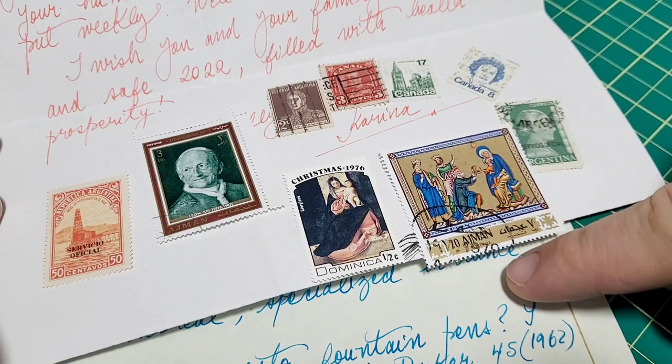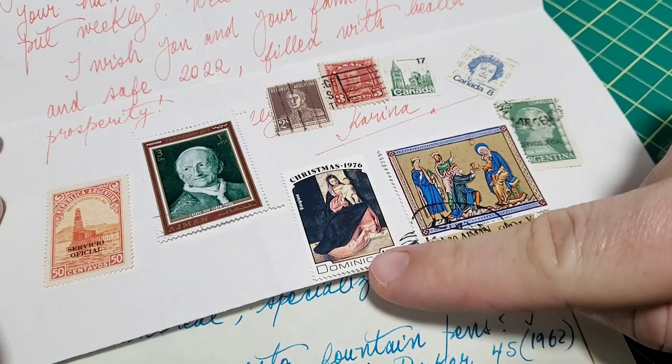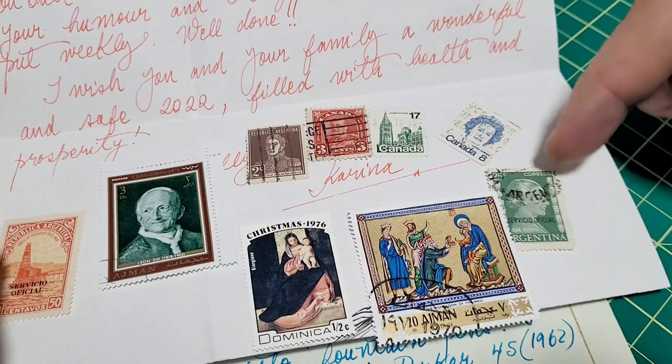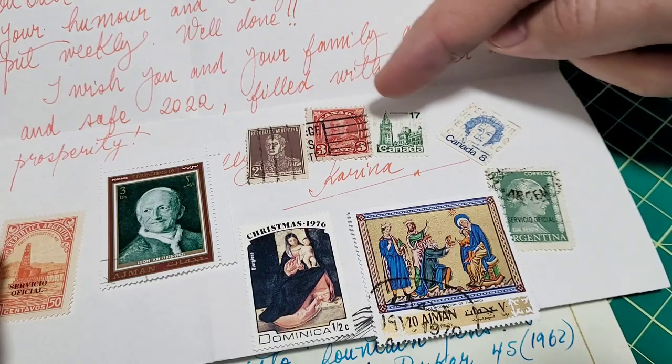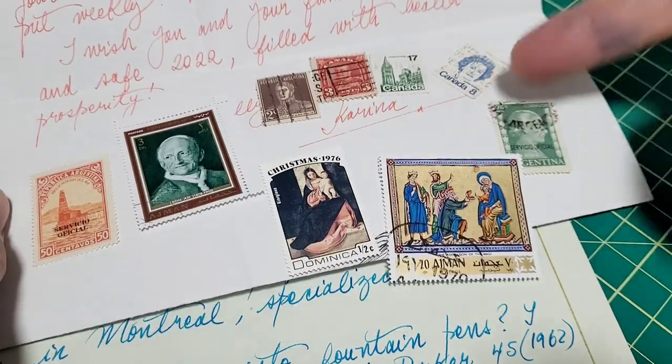I can tell by the script that's on there too. Then we got these two — it says Ajman, and I think that's like the UAE or something like that. There's a date on there — it looks like 1970. Dominica. And Argentina. Then we got some vintage Canadian stamps — a three cent, 17, and an eight cent stamp. So this is really cool stuff.